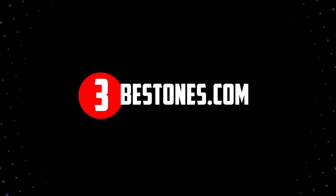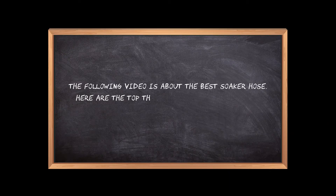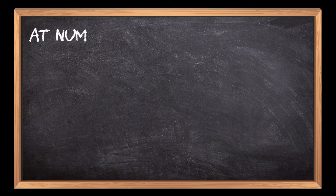Welcome to the3bestones.com. The following video is about the best soaker hose. Here are the top three soaker hoses that we have picked to make sure you don't waste your time wandering over the internet.